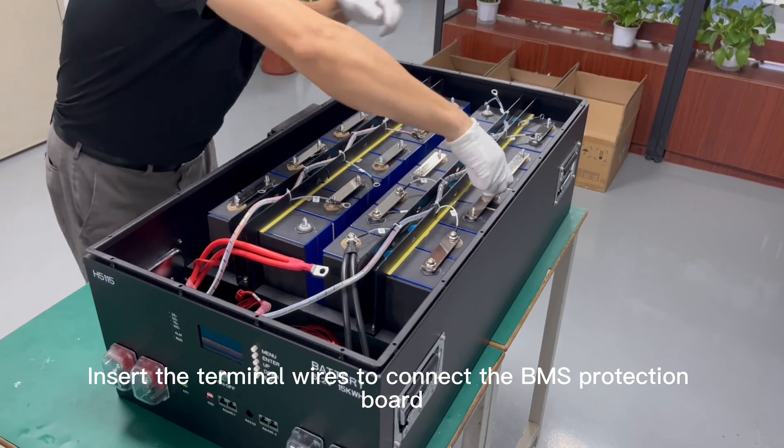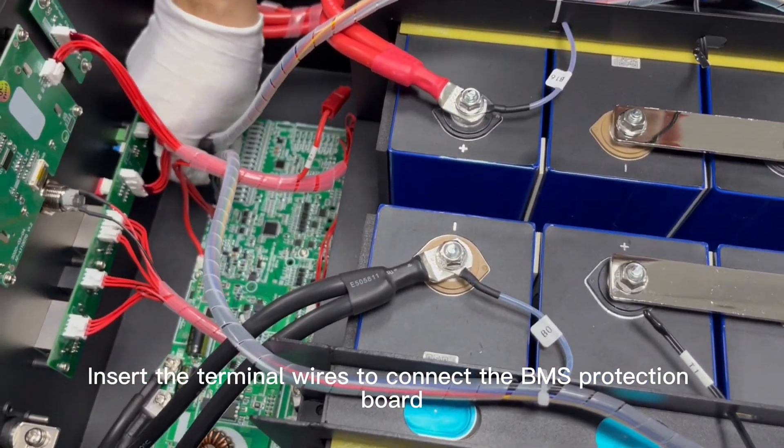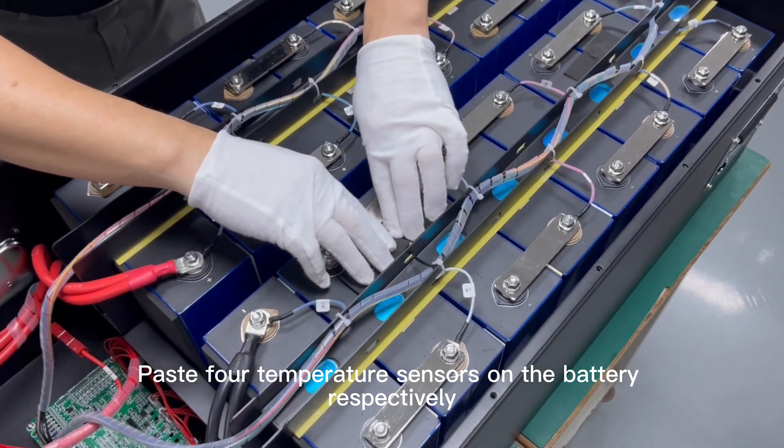Insert the terminal wires to connect the BMS protection board. Paste all temperature sensors on the battery respectively.